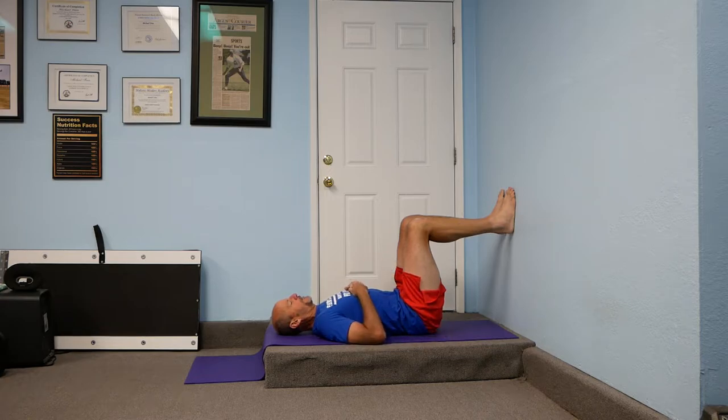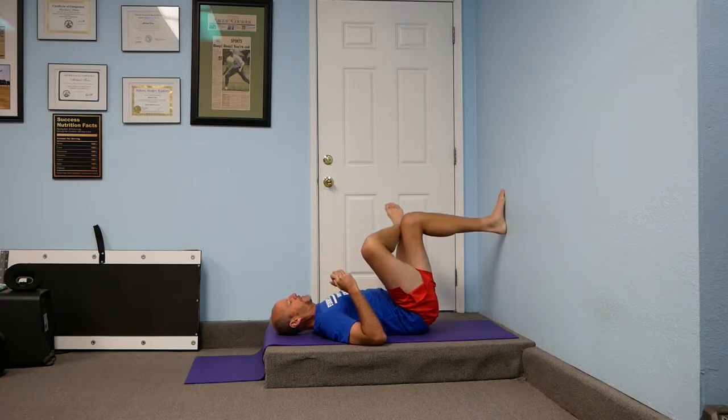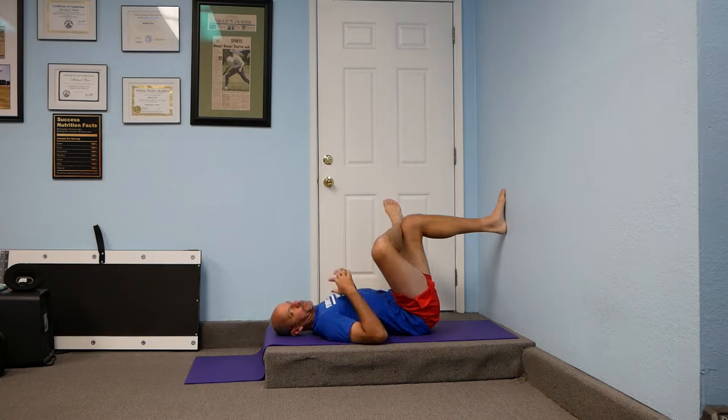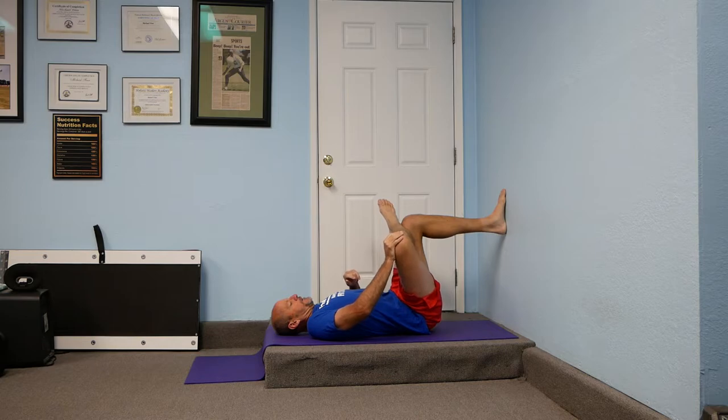The tailbone needs to be down on the floor — everything should be resting on the floor — as we cross that right foot over on our left thigh, so that now we have basically the top of a number four as we look down at our legs. From there, we want to take our right hand and push on that right knee, pushing it towards the wall.